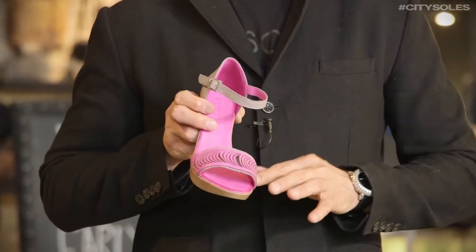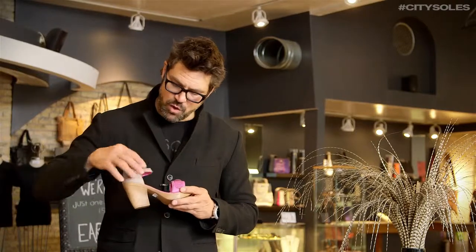Nice little platform in the front. Super supple, soft Nappa leather on the inside. It's really gorgeous and yummy. A little cushion to it. I love this little scalloping on the front. Great little laser cut out. Vibrant pink with an off tone like light taupey gray heel.